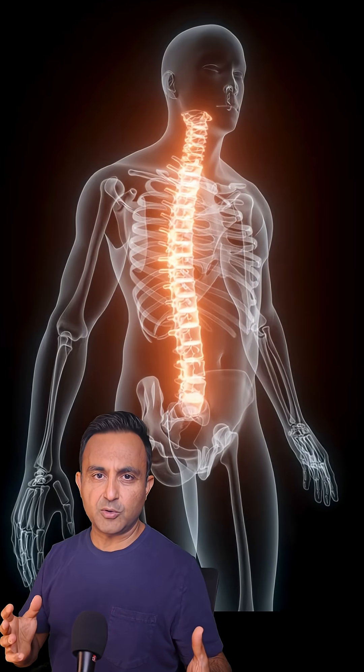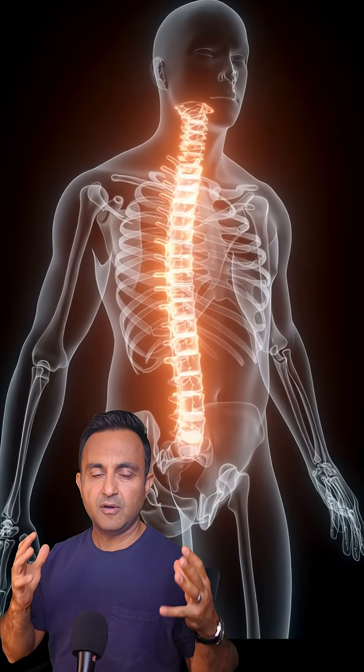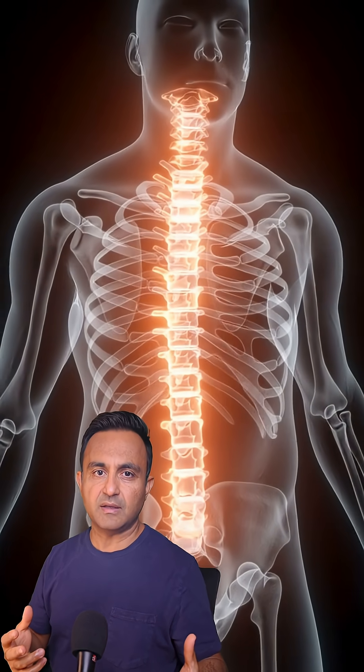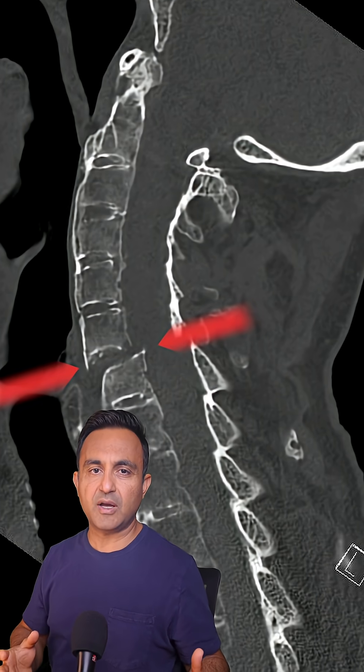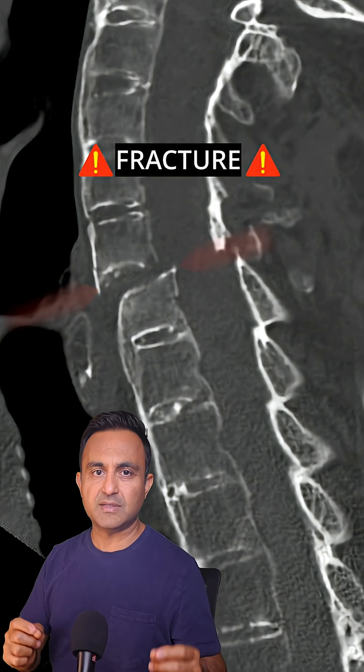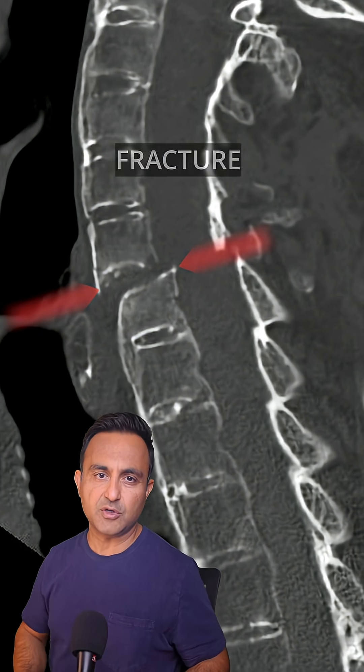The end result of ankylosing spondylitis is that the spine becomes very stiff, brittle, and weak. Patients can fracture their spine very easily with mild trauma. If you have ankylosing spondylitis, don't let anybody manipulate or adjust your neck or back — this can result in catastrophic complications.